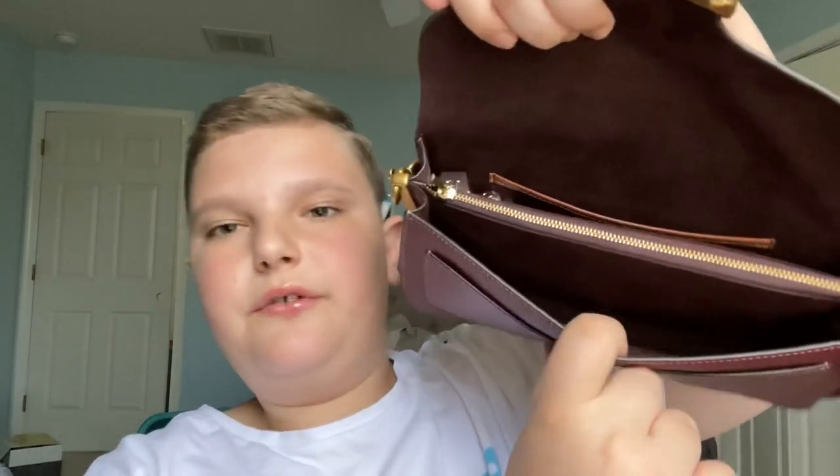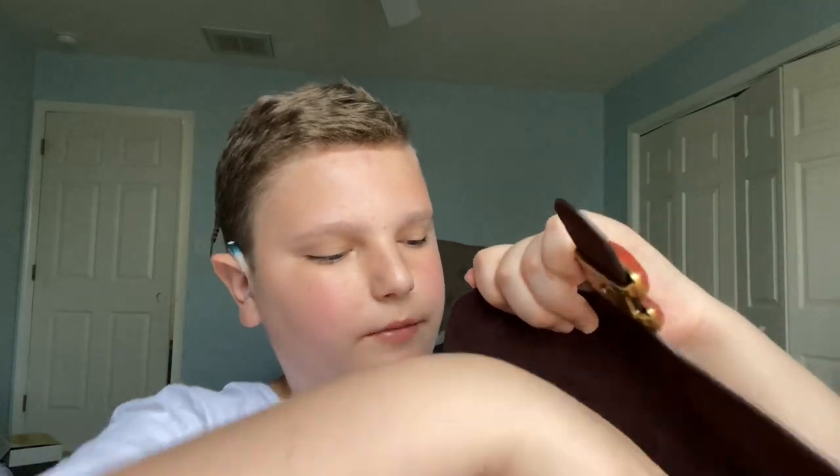Now that we're done with the front compartment, I'm going to go into the middle compartment with the zipper. Here I just have my phone — this is the iPhone 11. I currently film on my iPhone. Hopefully I can get a camera soon. I had an iPhone 11 Pro Max but I had a cracked camera, so I sold that and got an iPhone 11. It works fine for me, can't complain.